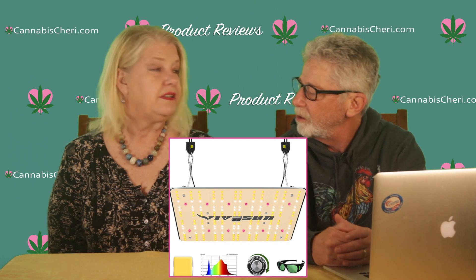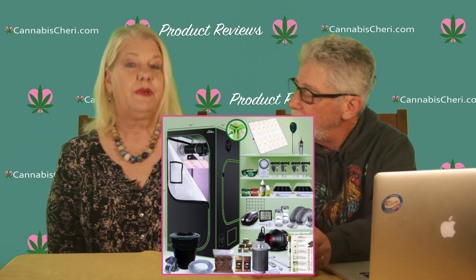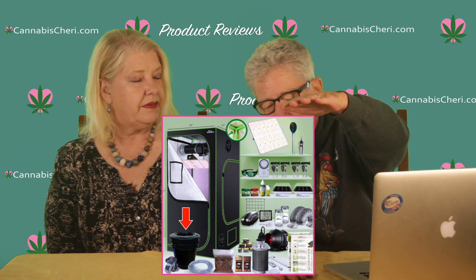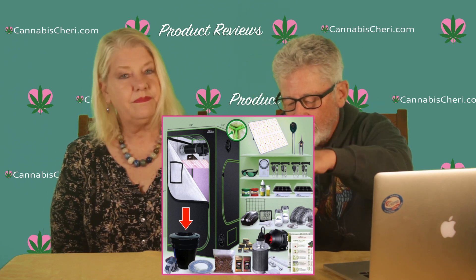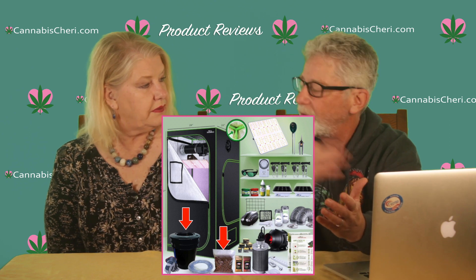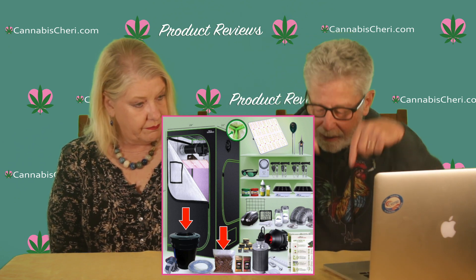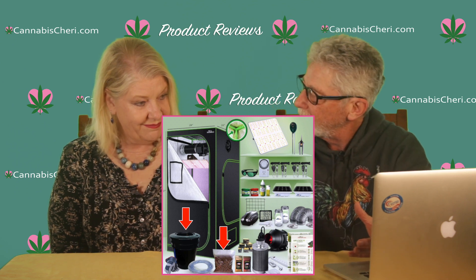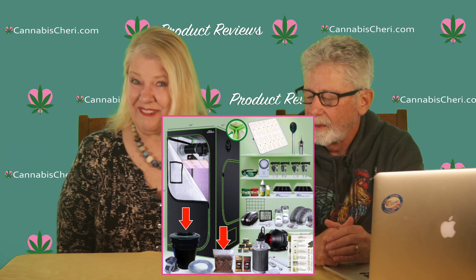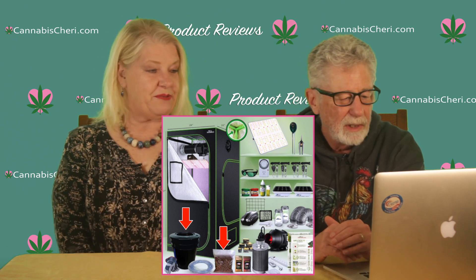The light is perfectly matched to the two-by-two grow tent that comes with this kit. You also get the complete hydroponic system. There's a small basket with hydroton — marble-sized clay pellets — that holds the plant stable so it doesn't fall over. The roots grow out of the basket down into the bucket below where the water is. Hydroponic roots are really impressive, and they're quite medicinal too — we may do a separate video on uses for the roots.